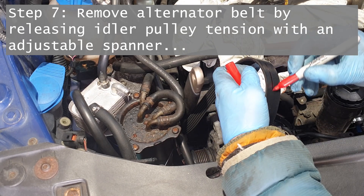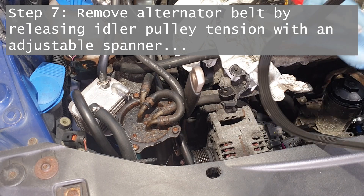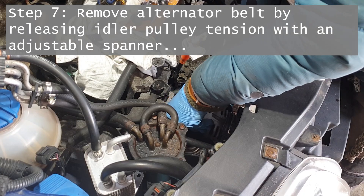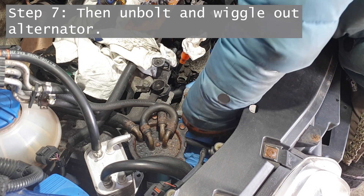I'm doing it the hard way here by removing the alternator first. I'm just marking the direction the belt goes — it's quite important it goes back in the same orientation. The alternator just unbolts and wiggles out quite easily.